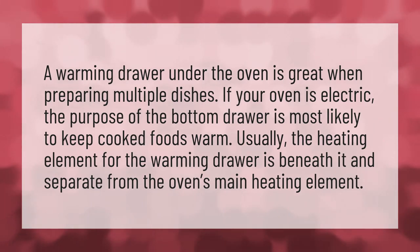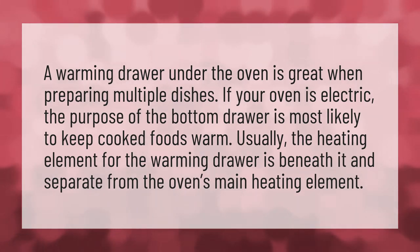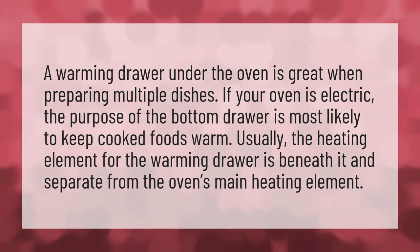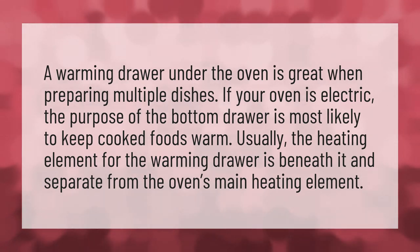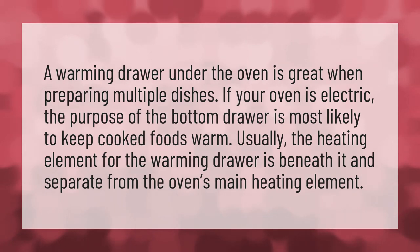A warming drawer under the oven is great when preparing multiple dishes. If your oven is electric, the purpose of the bottom drawer is most likely to keep cooked foods warm. Usually, the heating element for the warming drawer is beneath it and separate from the oven's main heating element.